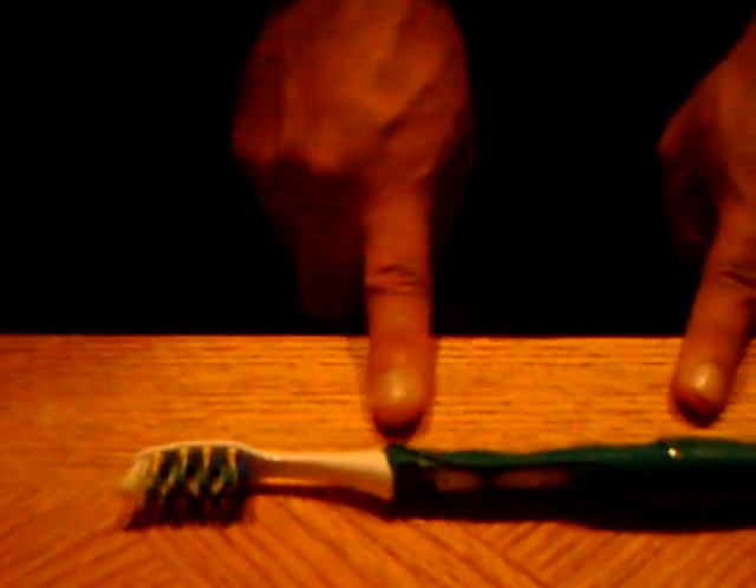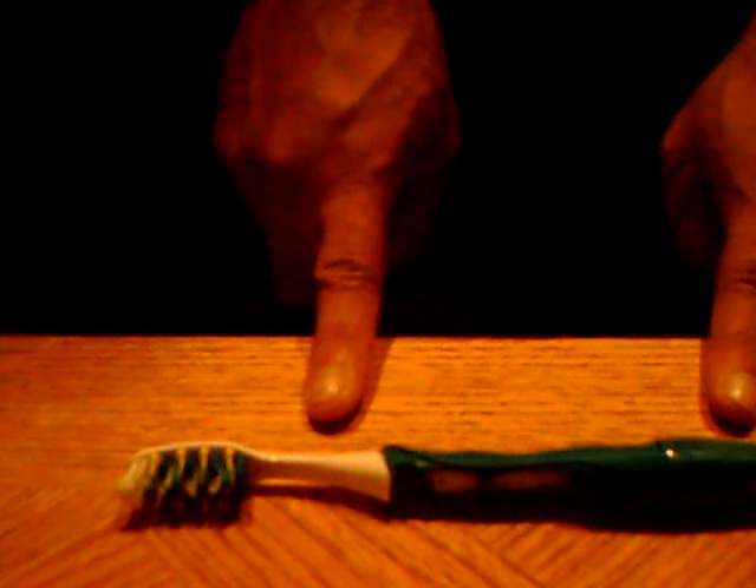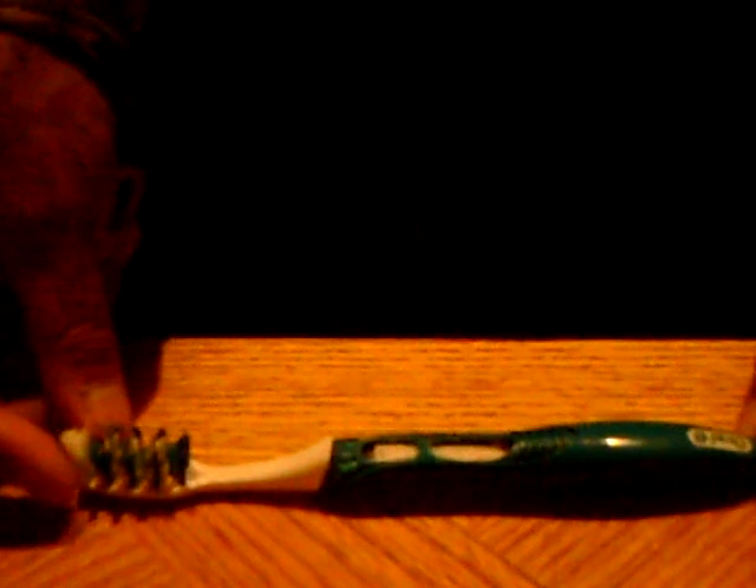Today I'm going to teach you how to extract a micro motor out of an Oral-B Pulse electric toothbrush. These are not too expensive — probably about five or six bucks retail. It's basically a little electric toothbrush that has a motor in it that spins and causes the bristles to vibrate.